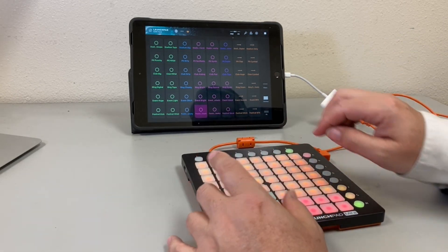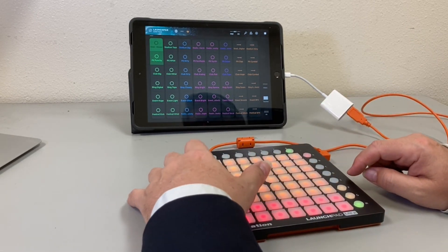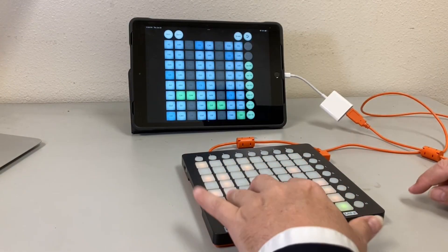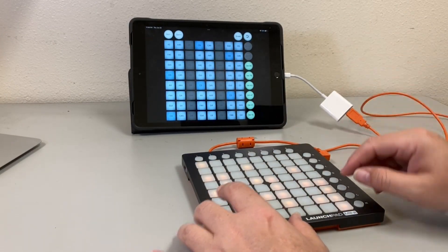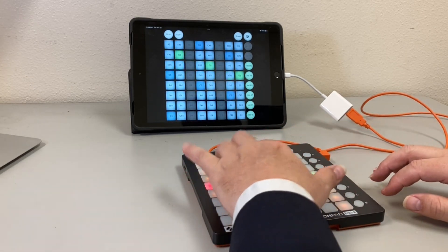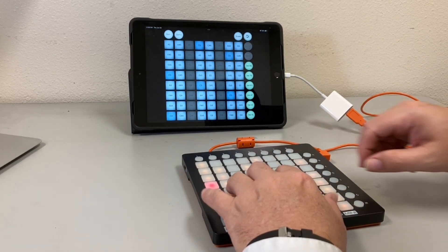I have a piece of software running that I can use with it, and also a piece of software that I can use for it to play back notes as well. Of course, this can also connect to your phone if you have the software hooked up to it.